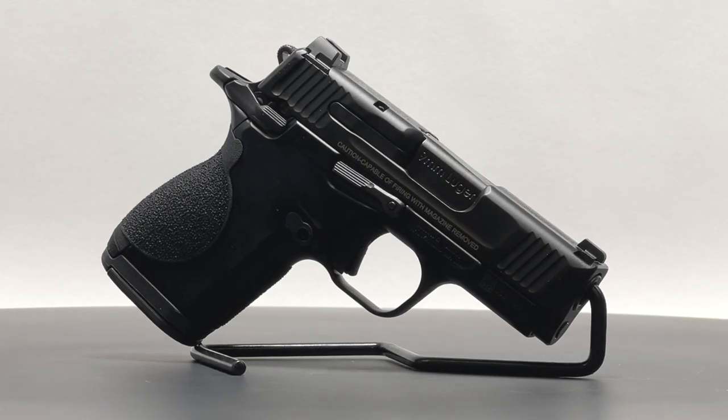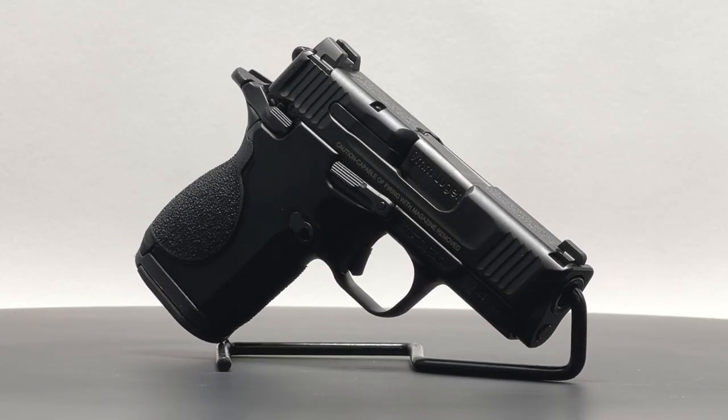Welcome to Arms and Arms 50 Round Reviews. Today we'll take a closer look at the Smith & Wesson CSX 9mm.